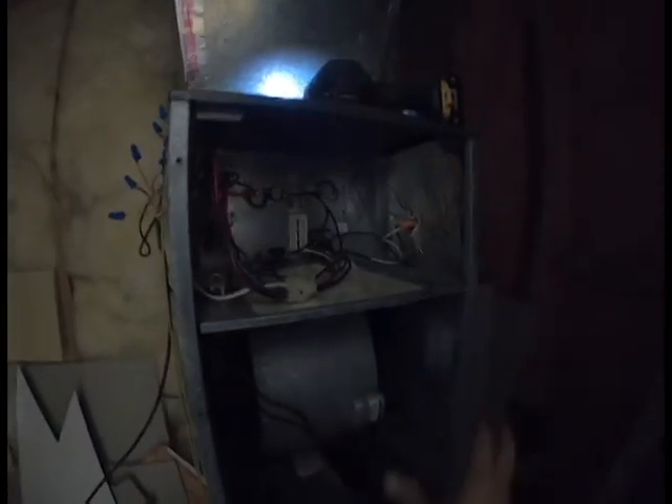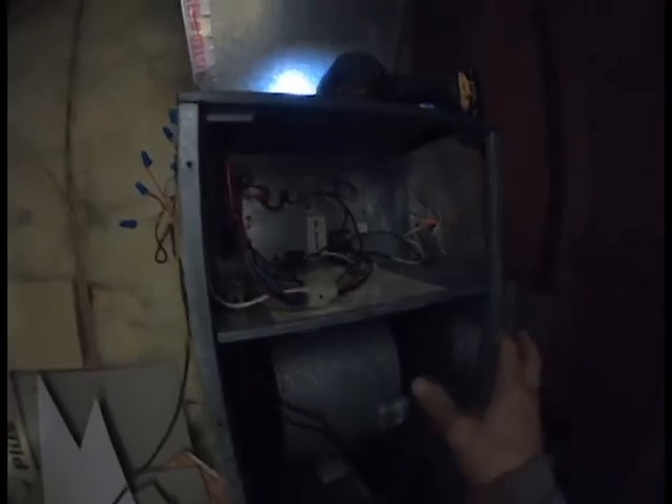I removed the front cover panel of our heat pump and behind here is the plate for our heat strips. You can see these little connections here — that's one of your connections going into your heat strips, and your other connection going out of your heat strips. That is where your heat strip panel is completely.